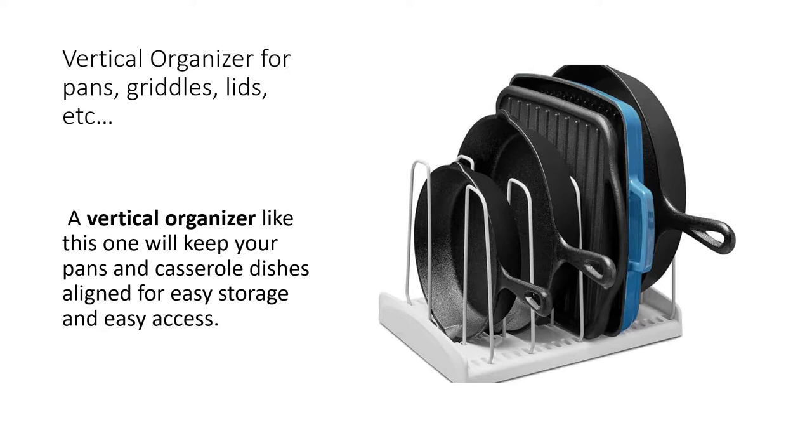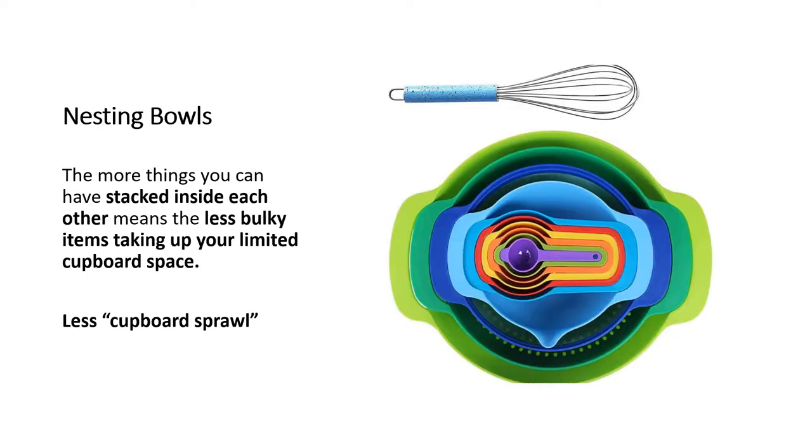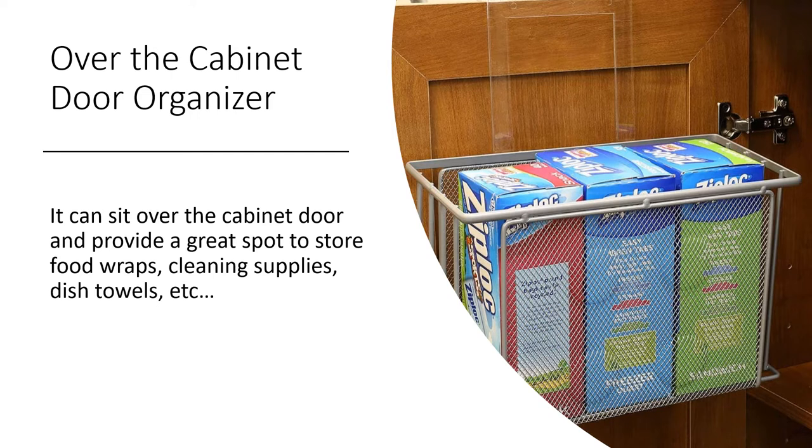You can also get different sizes of vertical organizers — bigger or smaller — and they're customizable, so you can move the wire racks to fit various sizes of kitchen items. Another way to minimize what I call cupboard sprawl is getting nesting bowls. The more things you can stack inside each other, the less space they take up inside the kitchen cabinet.